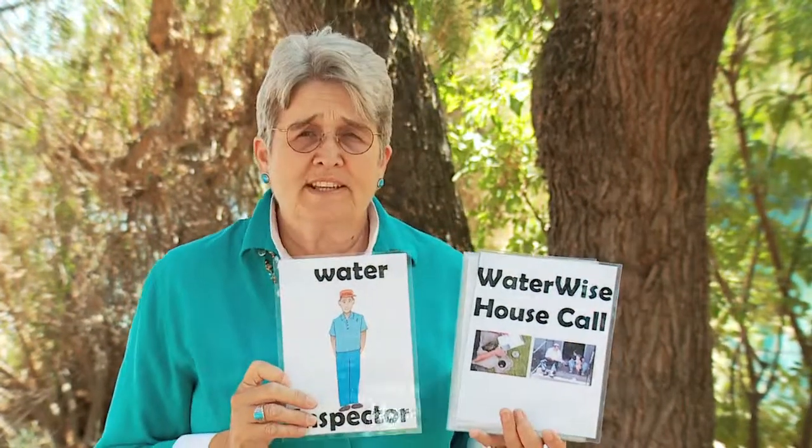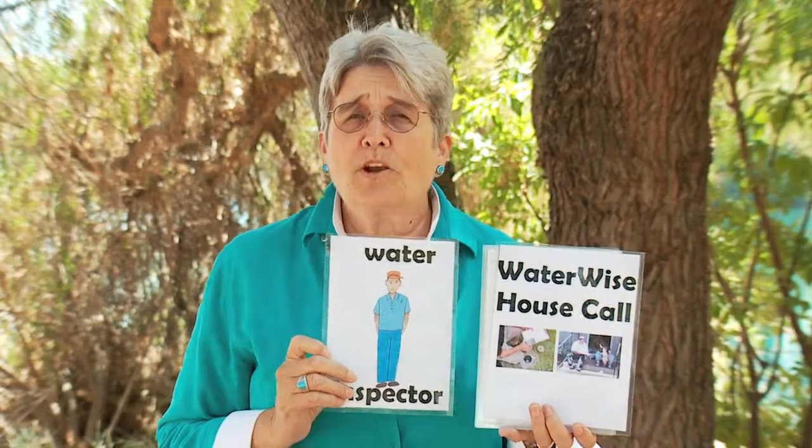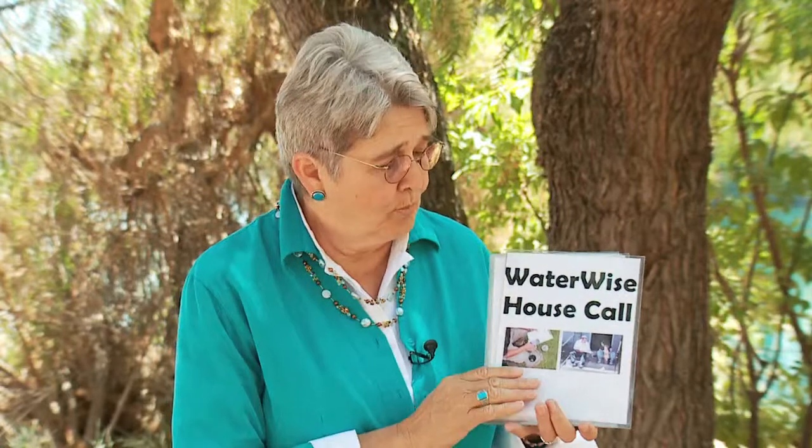First, we're going to look at a little vocabulary. One of the words in our story is inspector — water inspector. An inspector works for the Santa Clara Valley Water District and may come to your home to do a water-wise house call. He'll come and bring you a free timer to put in your shower. Hopefully you'll set it for five minutes and take a short shower to save water.